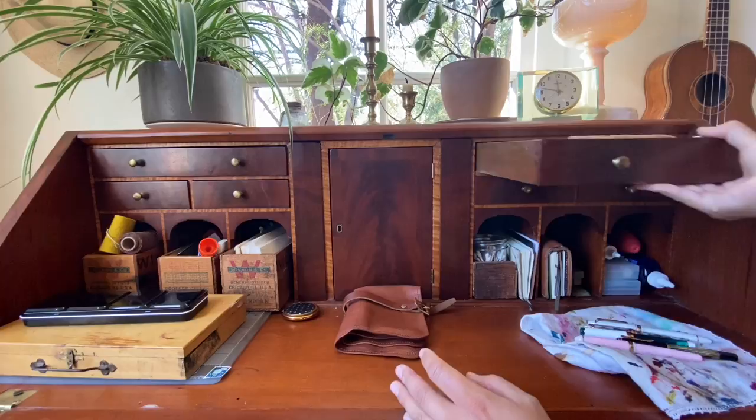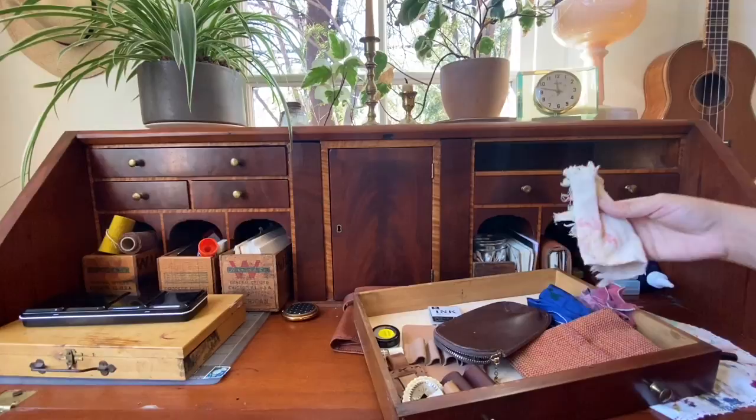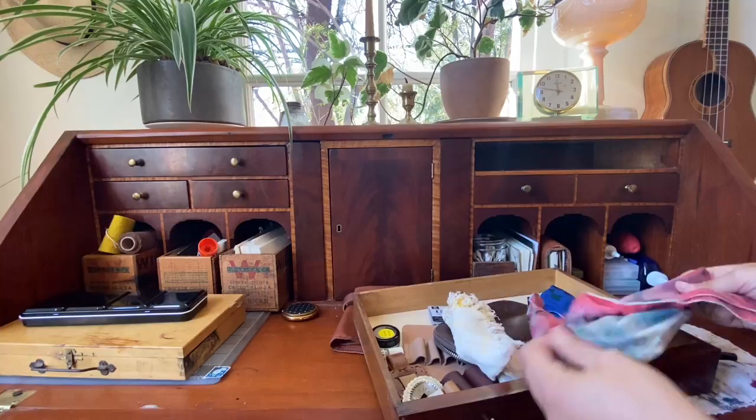Up here I keep mostly just pen cases, and they're not all in here because I'm using a lot of them right now. There's a hair stuck to this. These are like cleaning rags — these have all been washed.